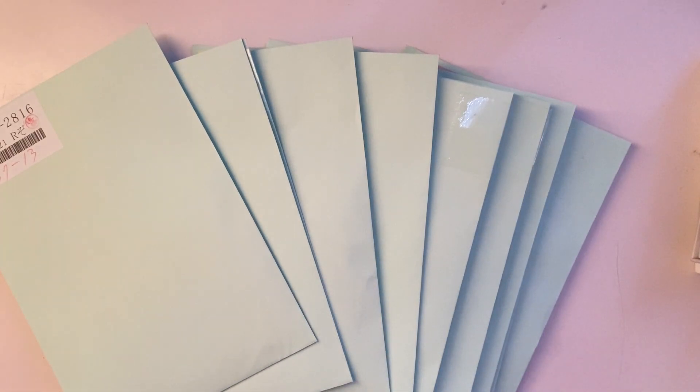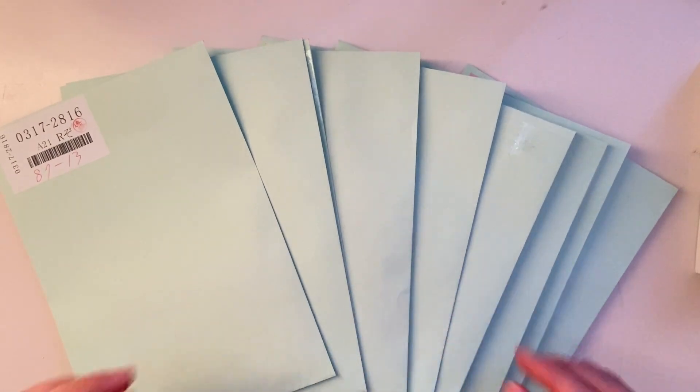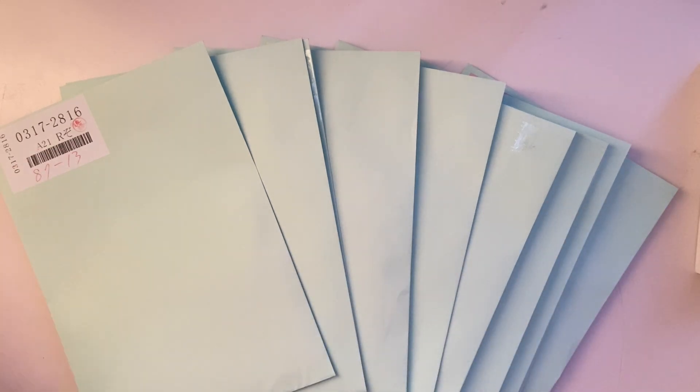Hey everyone, welcome back to my channel. So for today's video, I have another Baie unboxing. I am so happy I found this entire service. It's made collecting so much fun and so much more affordable for me, even though I do have to ship them from Japan and that's not cheap. But overall, when I allocate the shipping across the 13 or 14 cards I get per order, it's just so worth it. I'm so happy that Baie exists for people like me.